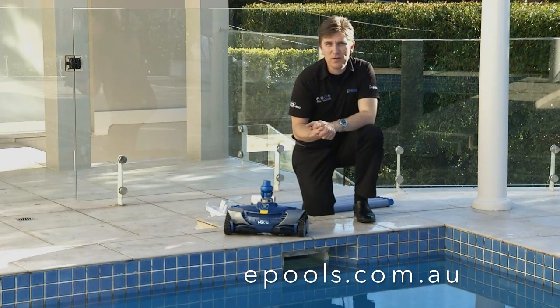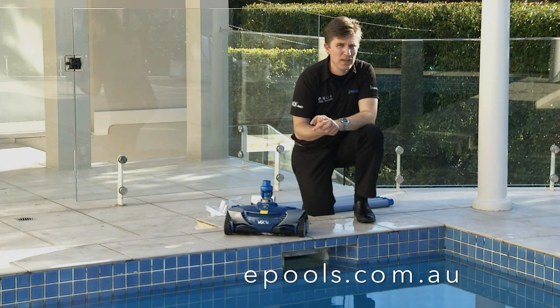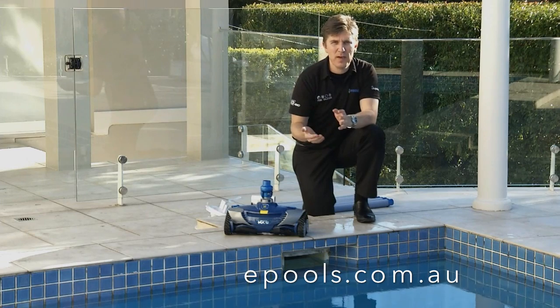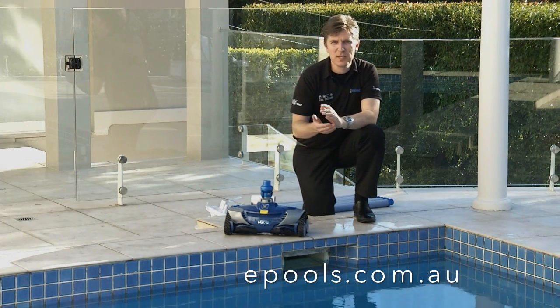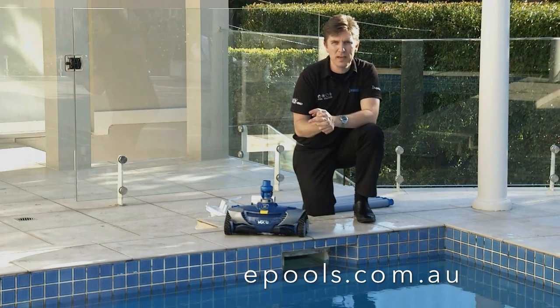In your pack contents you will find the AD flow valve. This works by regulating the water from the cleaner to the pool pump. In Australian pools there are four common types of vac plates. Depending on the type of skimmer box and vac plate you have will determine how the AD flow valve will be connected.